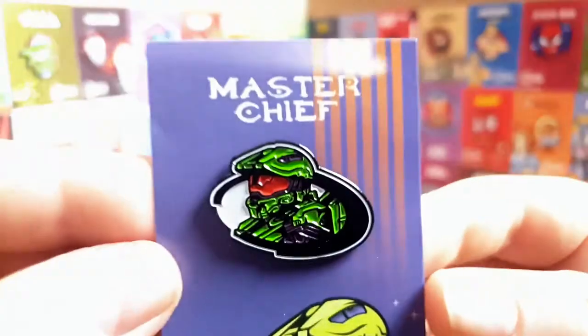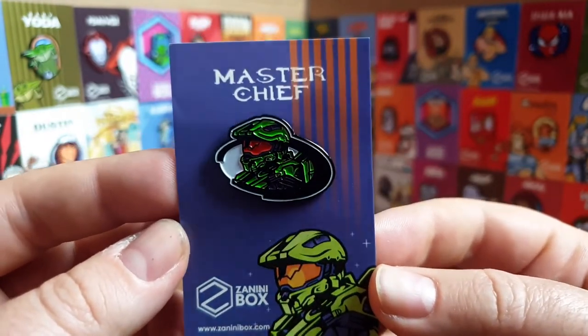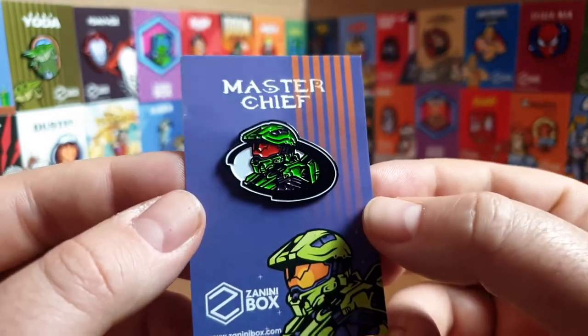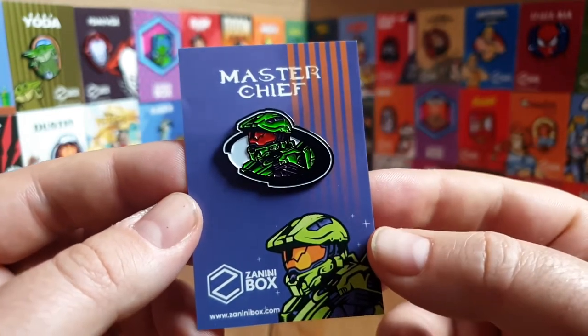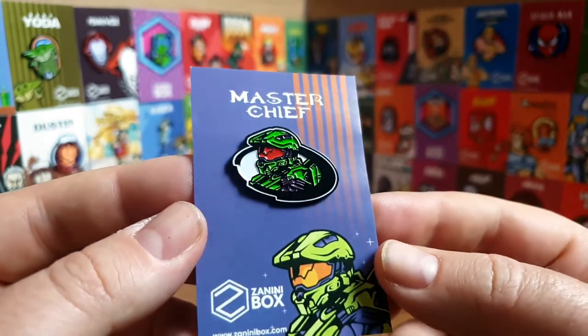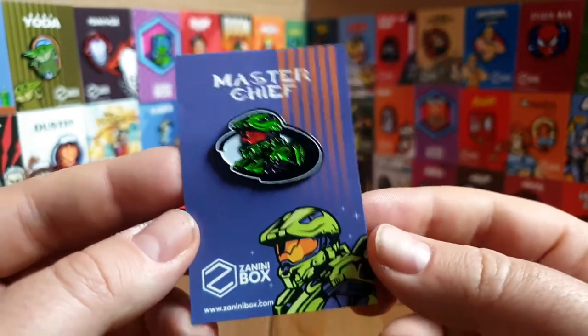The third pin in the Basic plan is Master Chief from Halo. When I first took it out I thought the image looked a little stretched, but it's just a lot of detail going into it - I'm really impressed. I've never played a lot of Halo, but this makes me want to get into it. I'm setting up a gaming setup for online gaming, so maybe I'll give Halo a go.